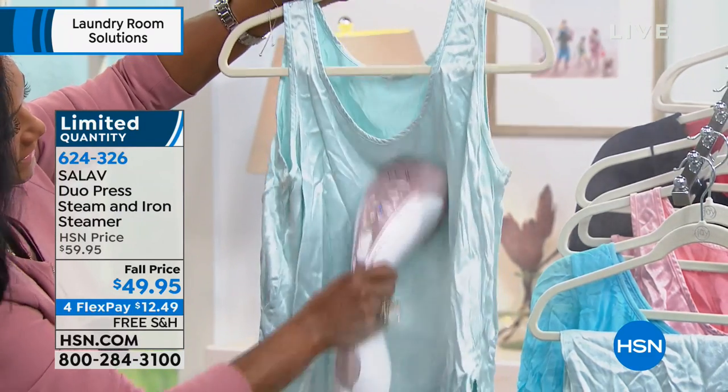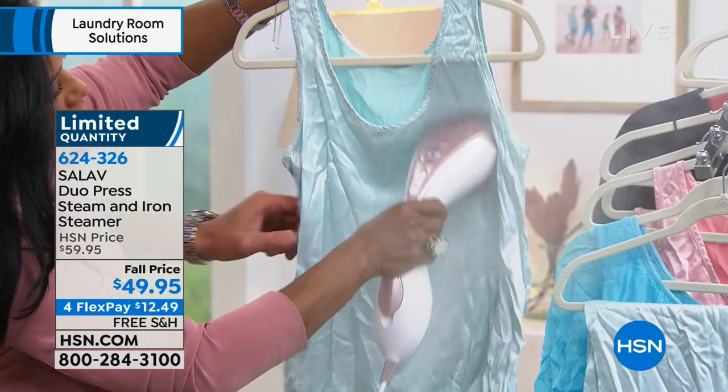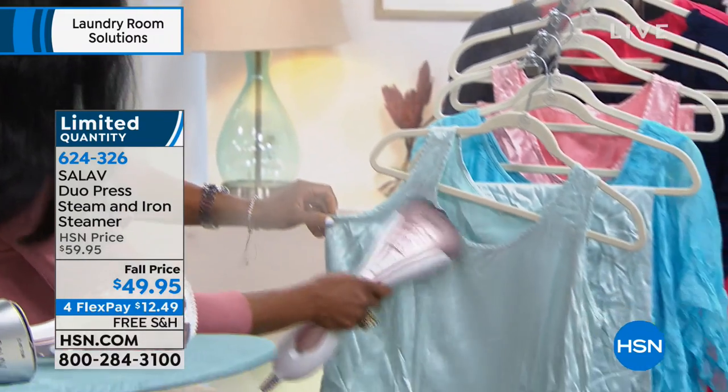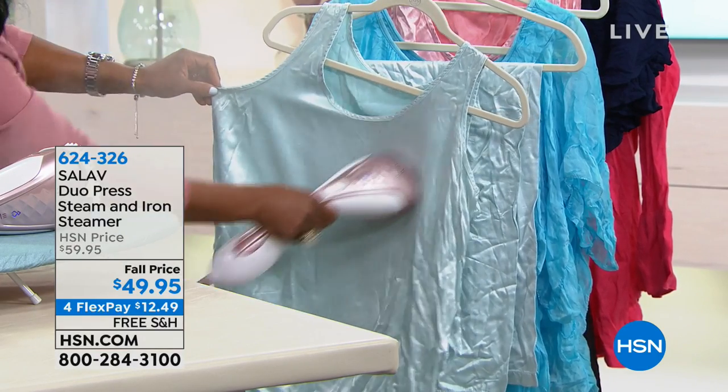I wear all of these tissue paper type of clothing — silks. So for me it's always like a quick refresh. Let me just put this on the little rack — look at this. Now you're doing it. It just works so well, and it's lightweight.